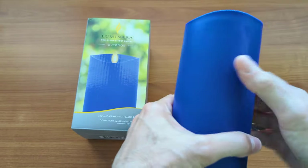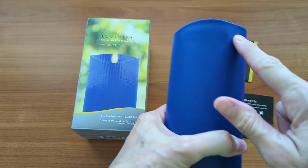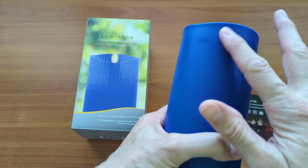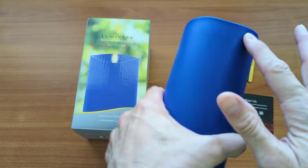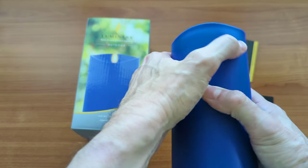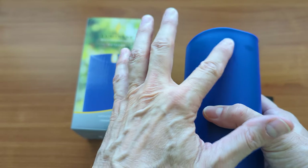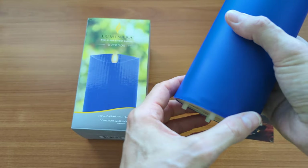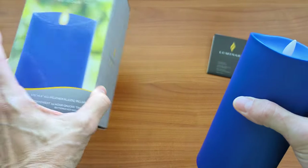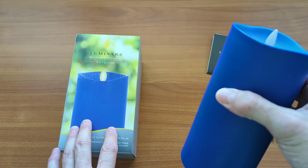I just opened this and I'm not happy because this one has rub marks on it. For a candle that costs right now $47, it's got rough edges here and it looks like it's been worn or rubbed against something — rubbed smooth and shiny in this area. I'm not sure why, because it comes packaged very nicely. These boxes make good storage when you're not using the candle.